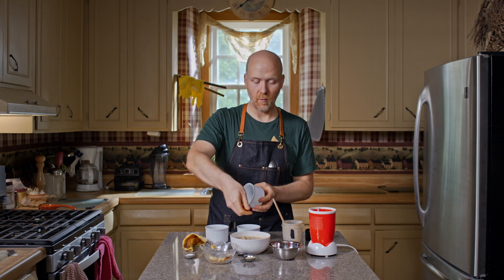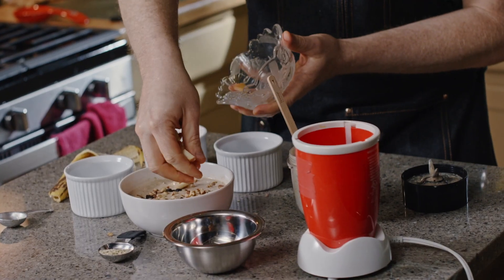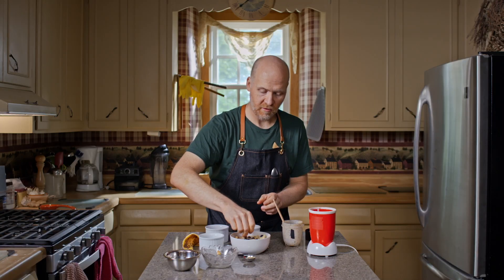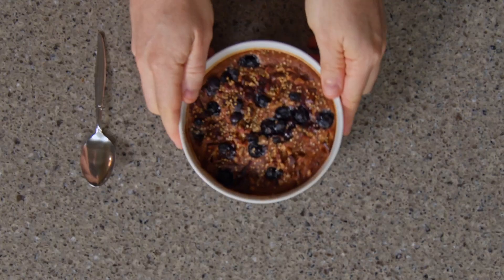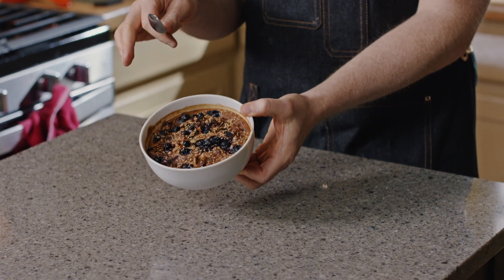We're going to top it with some more of those seeds and dried fruit as well as the rest of our fruit. And then for the health of it, I like to just sprinkle some hemp seeds on top. So this has been baking for 20 minutes inside the air fryer, and I let it sit and cool for just a little bit because otherwise it's a bit too hot to eat. What I love about this is I can put it inside there, set it to cook, and then go for a walk, do a workout, have a shower — whatever it is. And by the time I'm done, it's ready to go.